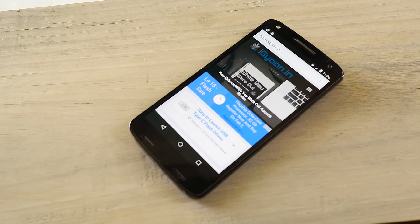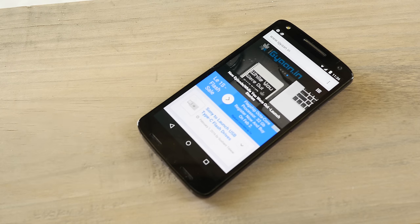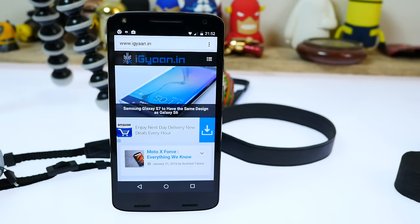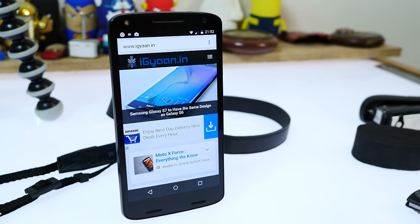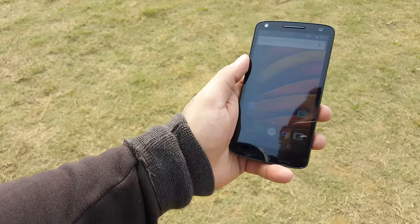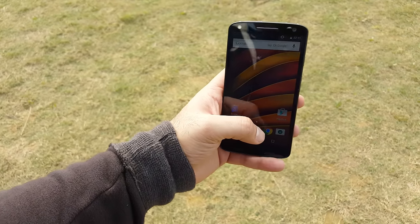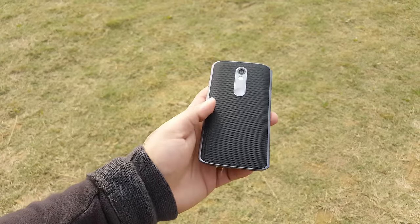At the front, you have a 5-megapixel camera along with sensors and a forward-firing flash for selfies. Below that is a 2560x1440 pixel 5.4-inch AMOLED display, which gives you deep blacks and really nice colors. The touch capacitive buttons don't exist — buttons are on-screen. Where the buttons would normally be, you have dual front-firing speakers, which give a really good volume boost.